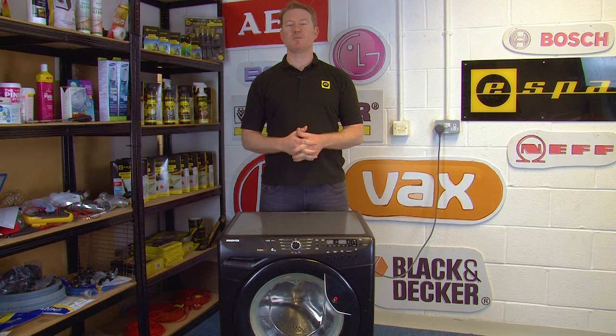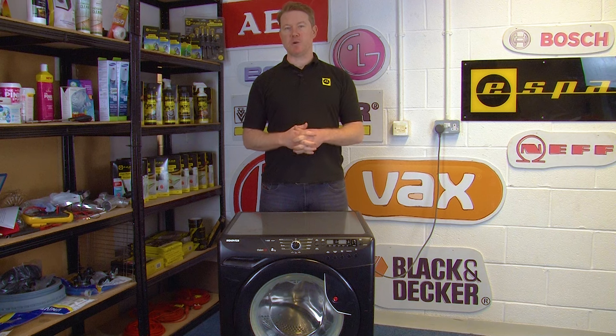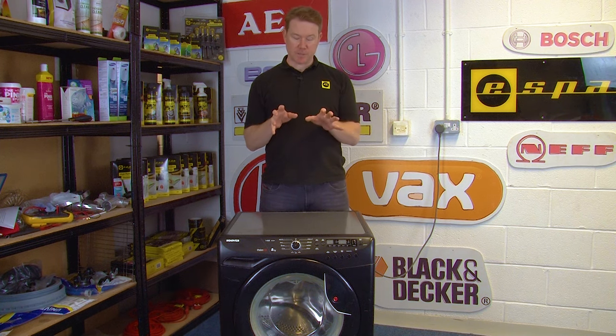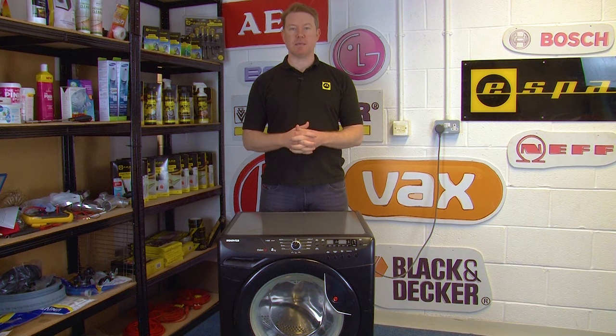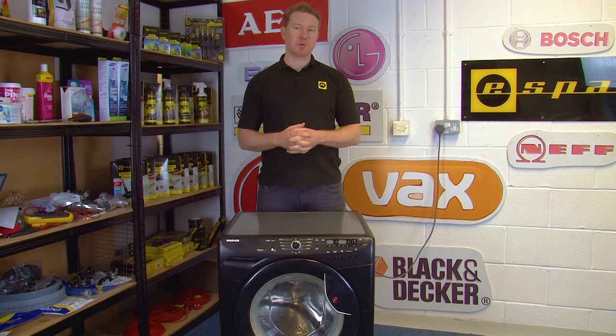Hi, I'm Matt, welcome to eSpares. If you find that your washing machine isn't draining water properly, it could be that the drain pump has failed. In this video I'm going to be showing you how to use a multimeter to test your drain pump. I'm using a Hoover washing machine but the process should be very similar for all makes and models. Let's get started.